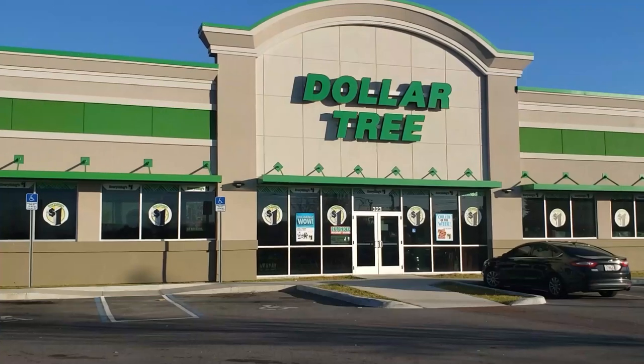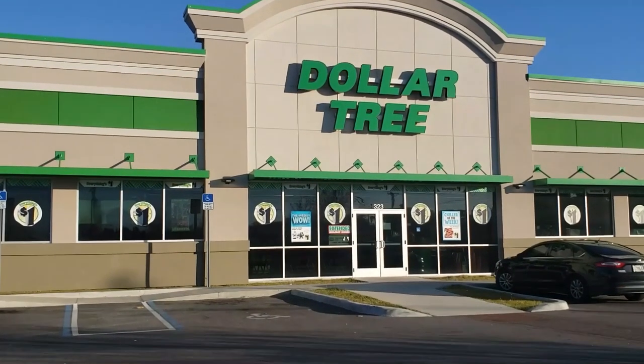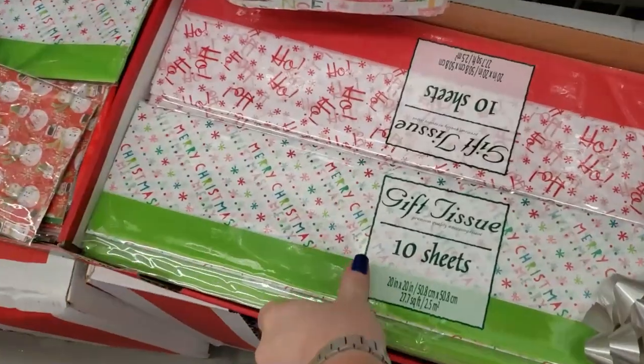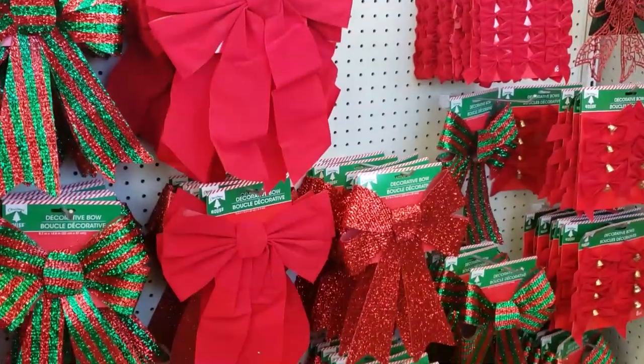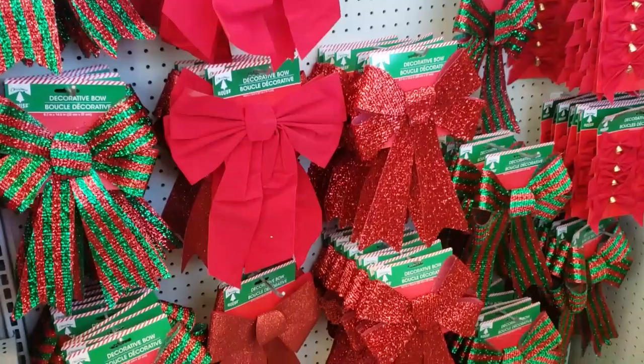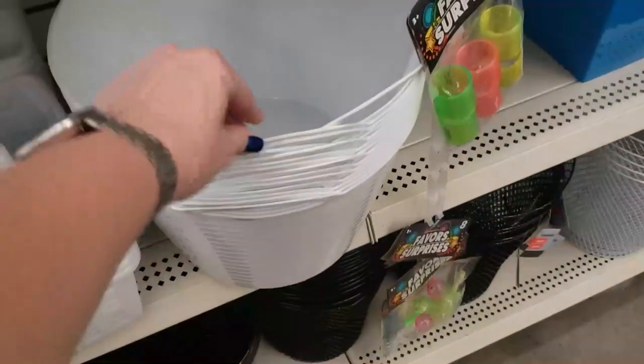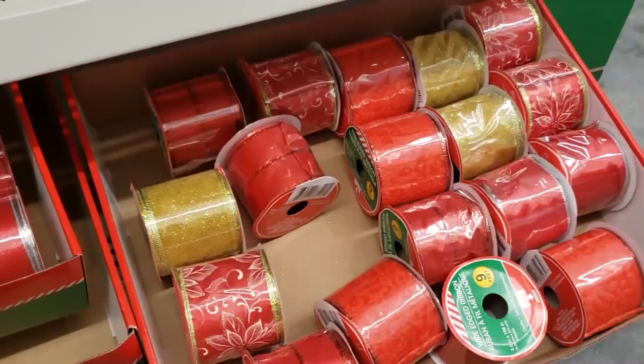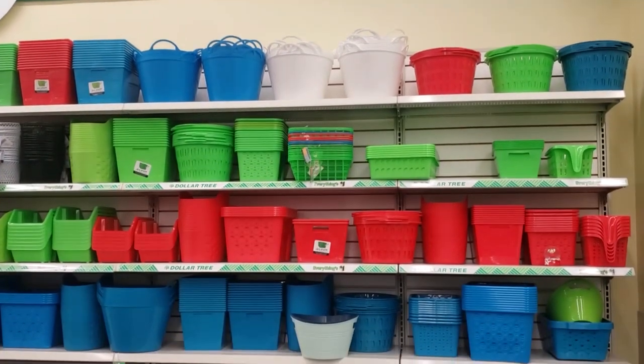My first tip is to go to your Dollar Tree as early as you can. I like to go right when they open so you can have the best selection of items. I actually passed two Dollar Trees on the way to my favorite one, and I always go to that one because it's usually clean and well stocked. Sometimes the Dollar Tree you go to can make a big difference.